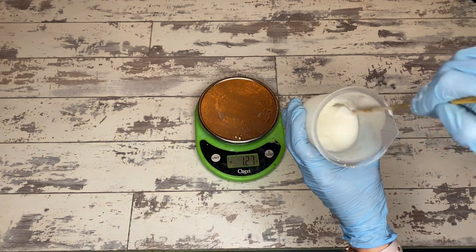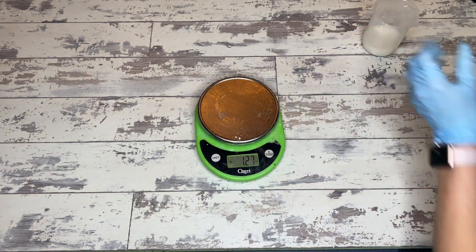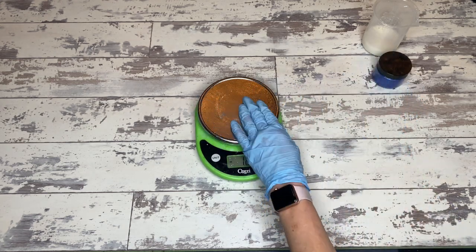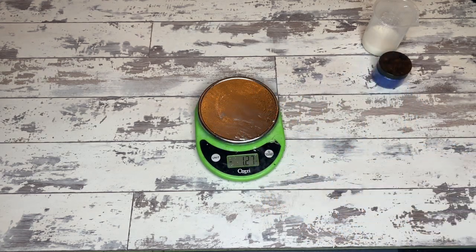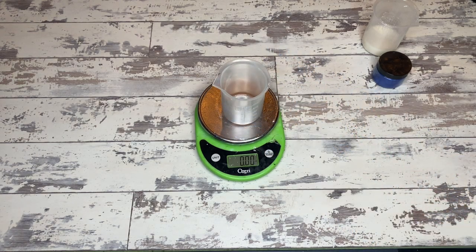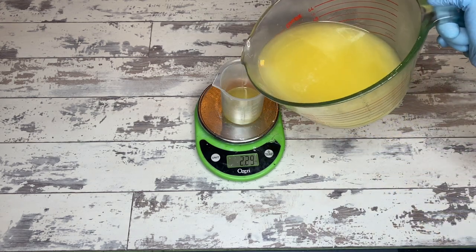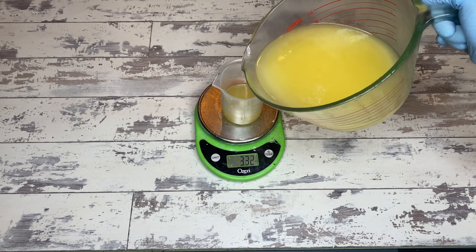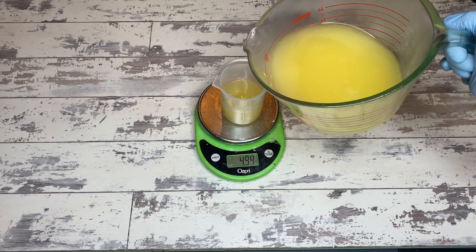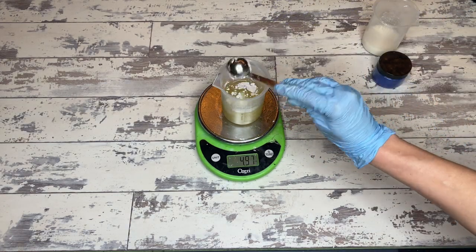The benefit of incorporating the sugar into the lye water is that you are more certain it's going to fully dissolve, which is great. And we will be working with that beautiful blue mica today. Normally this particular bar is called the Whetstone in my line and it's almost never in stock. But I'm going to color it a different color today because I've never used this particular mica 100% on its own, and I'd like to see if it's worth switching over my blue.